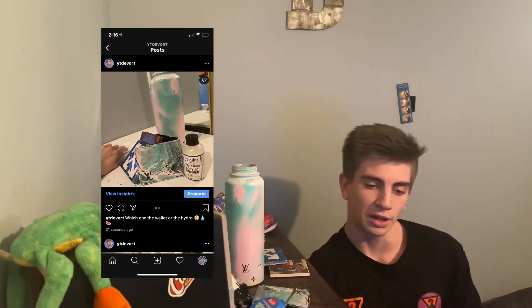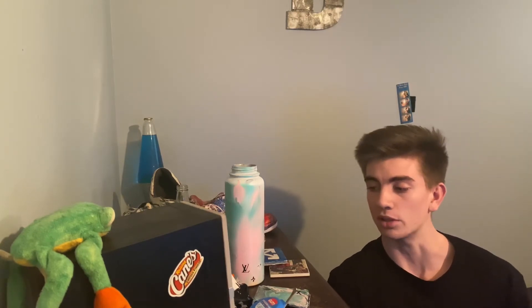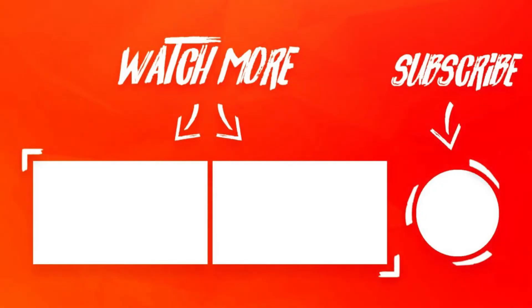All you have to do to enter is like this post I'm going to put up on the screen. All you have to do is comment on that and you guys can win one of those items. That's it for this video, guys. Comment down below if you guys want me to do anything in particular. Other than that, good morning. Bye-bye.